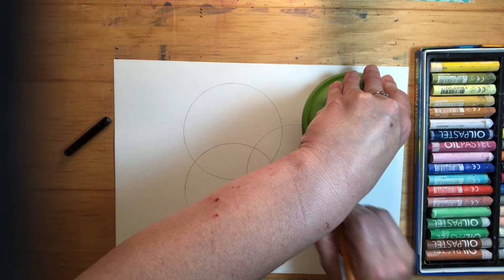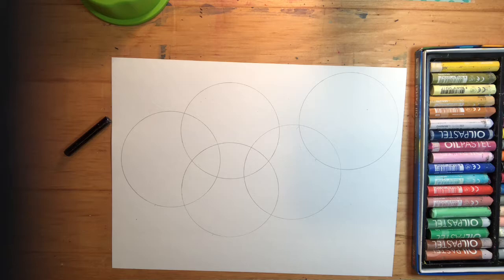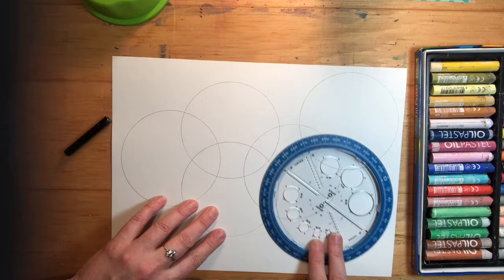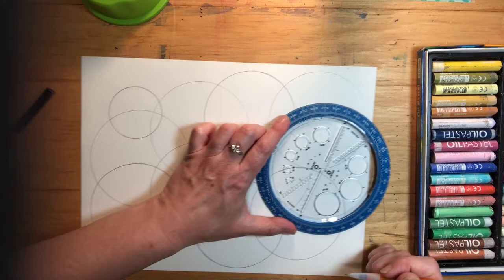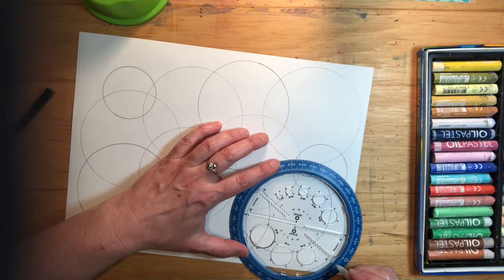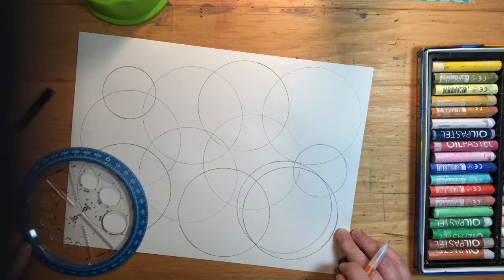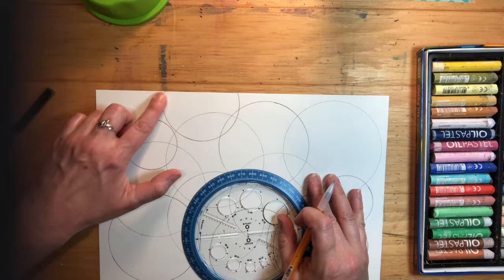You can use a different tool such as a compass or a circle drawer. With a circle drawer, if you put your pencil in a hole close to the center you get a smaller circle, and if you put your pencil in a hole far from the center you get a bigger circle. I want to make some of these going off the page.